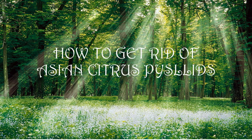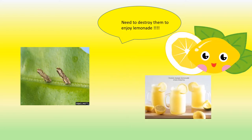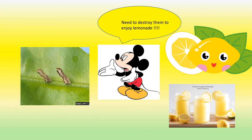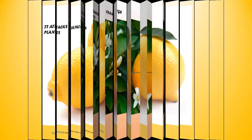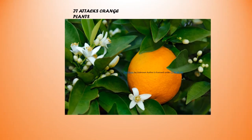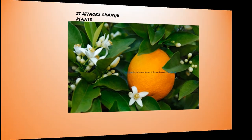Hi guys, welcome to my channel Pop Gardens. Today's topic is how to get rid of Asian citrus psyllids. These tiny insects are harming the citrus industry, so let's plan to destroy them to save our citrus plants and enjoy some good lemonade. They attack lemon plants, orange plants, and basically all citrus variety plants. Let's get started.